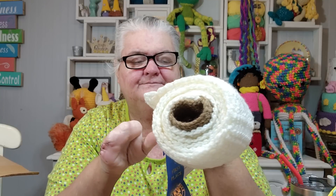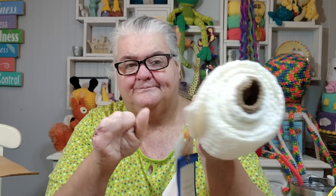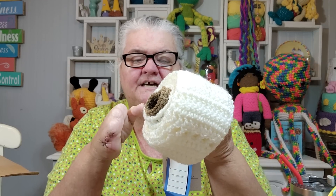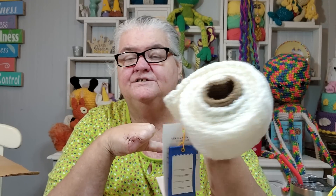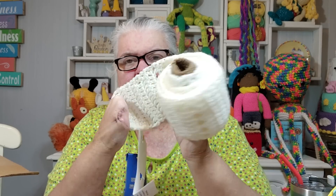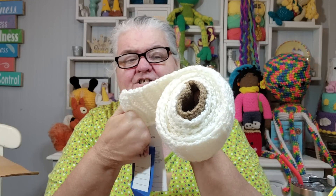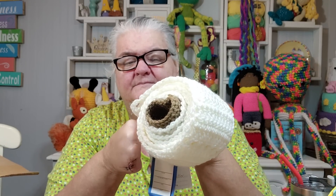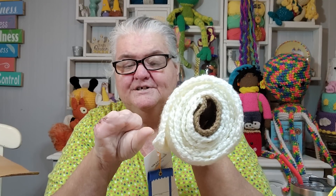It looks like what I did is I chained about 15, a chain of 15, and then I skipped three and went into the fourth and did a double crochet. I just did double crochets — that made it drapier. If I had done single crochets, I imagine it would be a lot stiffer. Plus, I probably wanted it to go fast, and my double crochets helped it grow faster than single crochets would have.